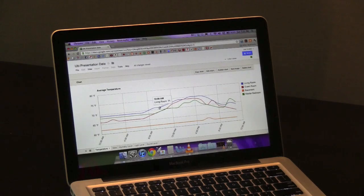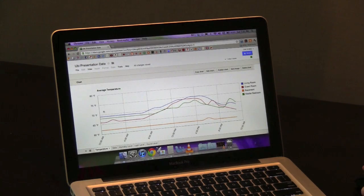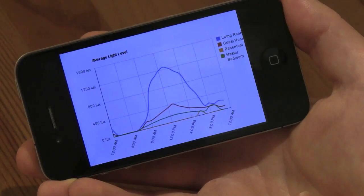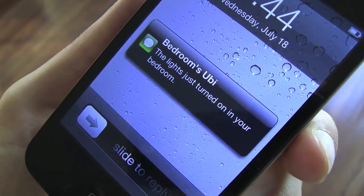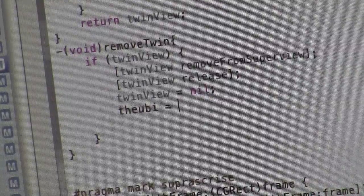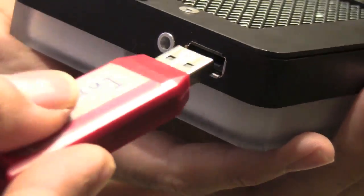The Ubi comes packed with sensors that allow you to get detailed information on every room that has one. This information can be used to trigger events or communicate to you anything that's happening in your home while you're away.